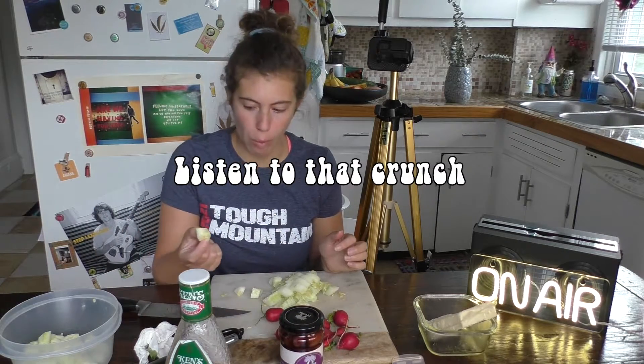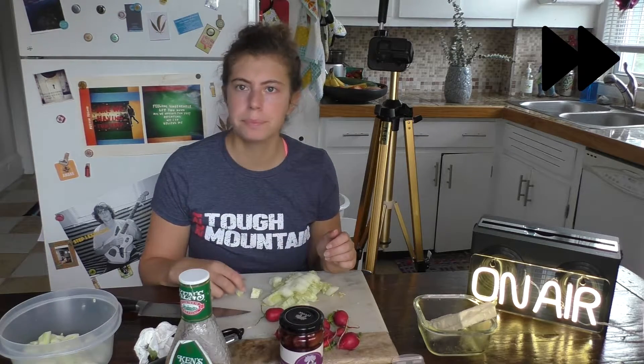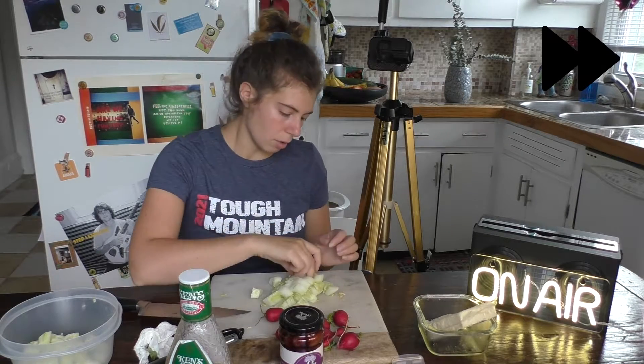I'm going to do a taste test to see which cuke is better. Very good. I don't know if this is just me being a little snob, but I feel like you can taste the preservatives. Or actually, I probably cut it maybe a week ago — maybe four days ago. So maybe it's just the taste of cucumber that sat out. Whatever, they're both good.